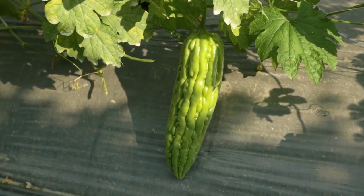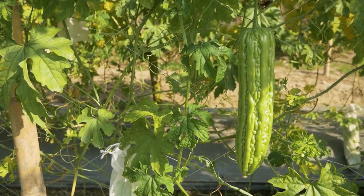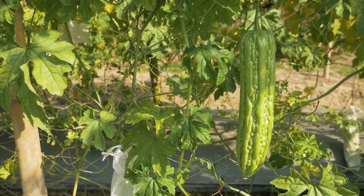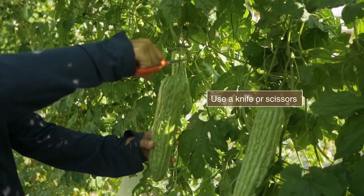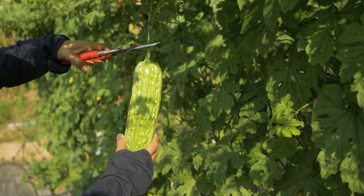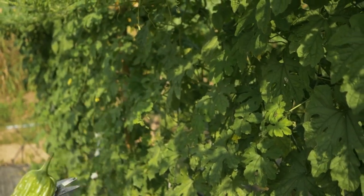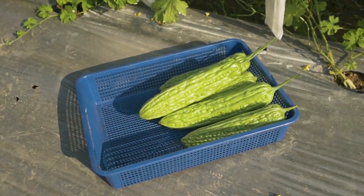Bitter gourd is ready to harvest 35 to 40 days after transplanting, depending on the variety specification. Harvest bitter gourd in the morning or late afternoon and handle carefully. Place the harvest in a shadowed, well-ventilated area.